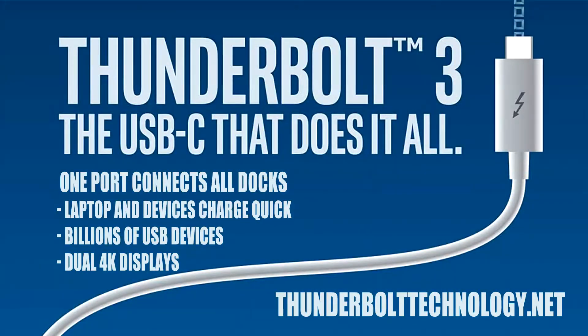Jeffrey Powers here with Geek is Eden. We're here at Dell and we're going to find out how they're using Thunderbolt 3 in their XPS model laptops. We're here with Randall Heaton at Dell.